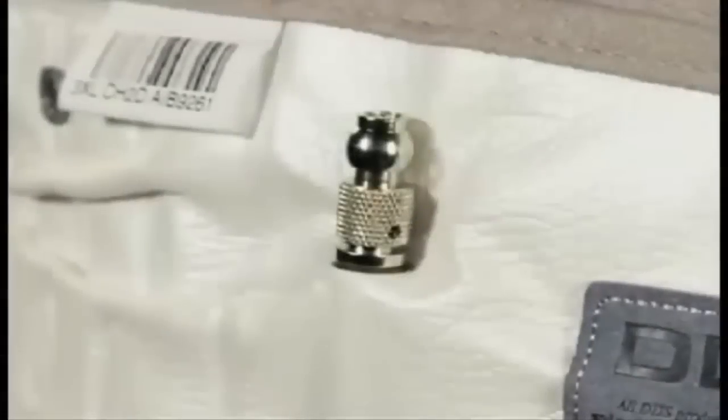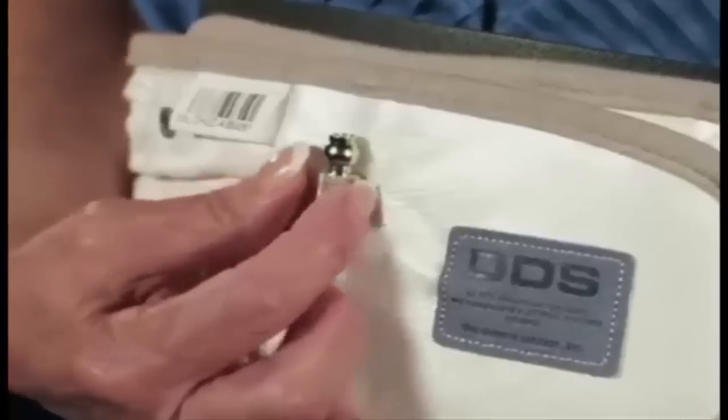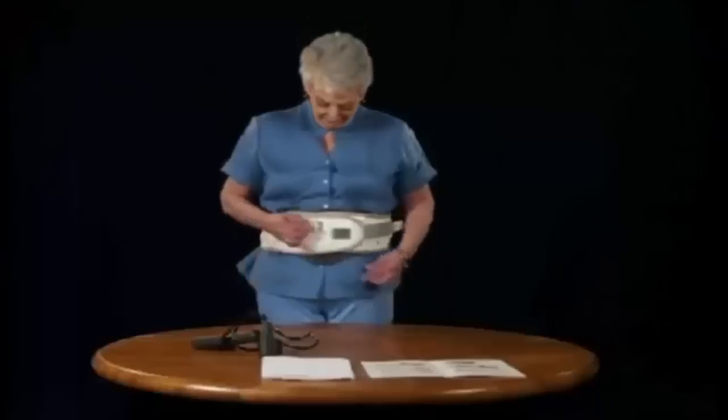Step 1. Grasp the air valve on the Back Traction Belt with your thumb and forefinger, and deflate the belt by turning the valve counter-clockwise. You will hear any air in the belt come out. After it is deflated, turn the valve clockwise to close it.